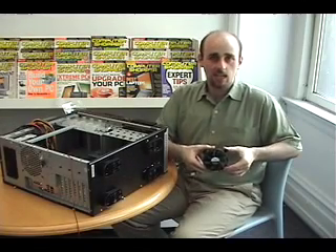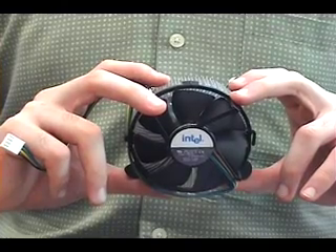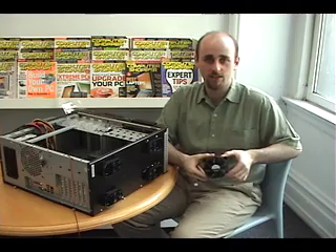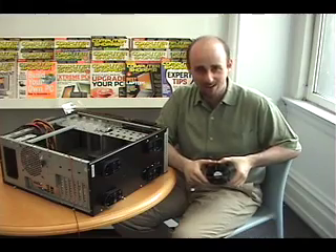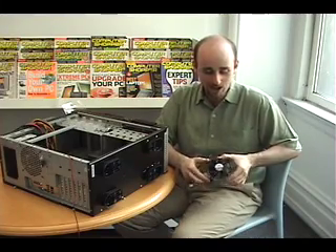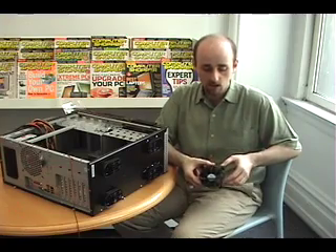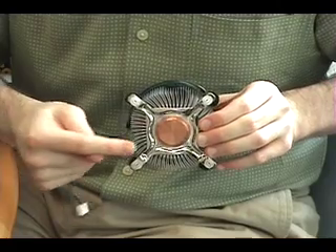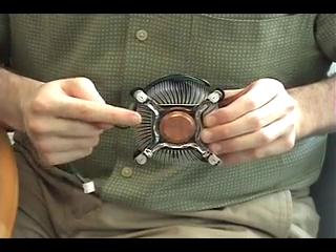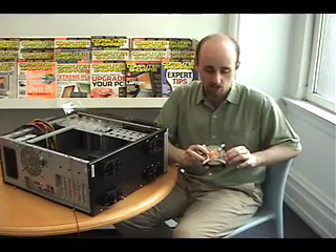This is the fan and heat sink assembly for our Intel processor. This is very important. If you are trying to run a high-speed dual-core processor without this, you could be in serious trouble — and I am saying that from experience, so be very careful. If you are pulling this right out of the box and using it for the first time, it will have on the bottom, where the fan touches the processor, some pre-attached thermal grease, which helps dissipate the heat that comes off the processor.